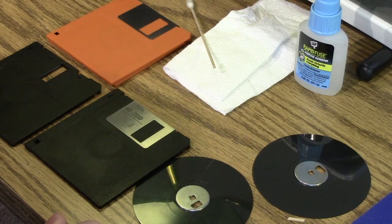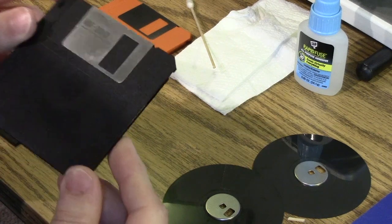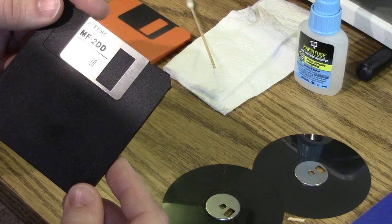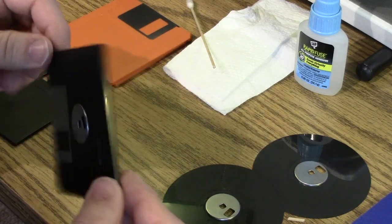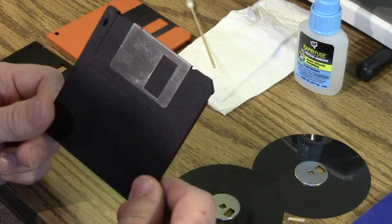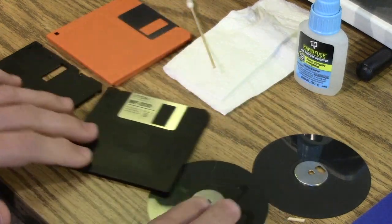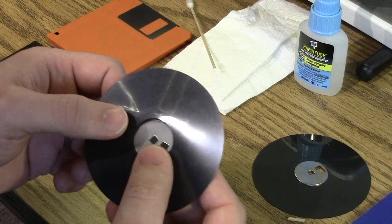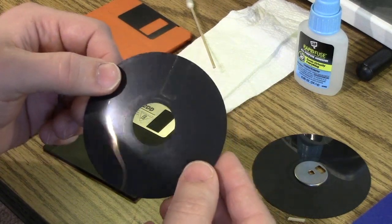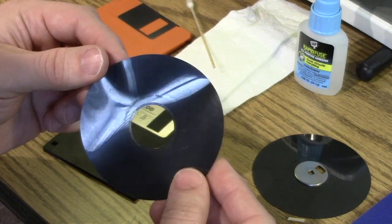If you get deep enough into vintage computing, eventually you find that old floppy disks — old 3.5 inch floppy disks — have a very unique look to them. A lot of times you've got a nice shutter with lettering on it. The feeling of the plastic itself is nice. They're a little bit thicker. But unfortunately, even though the disk can look nice on the outside, inside you can come up with something like this, where the spindle is detached and you can see how it's all moldy and ruined.